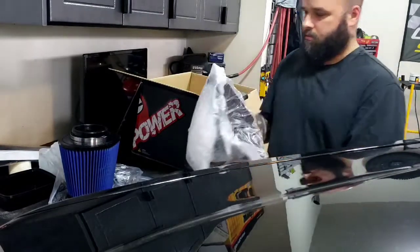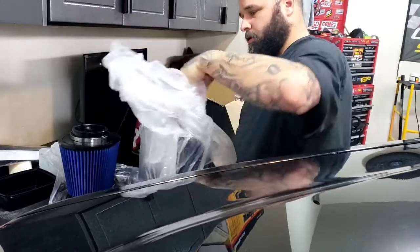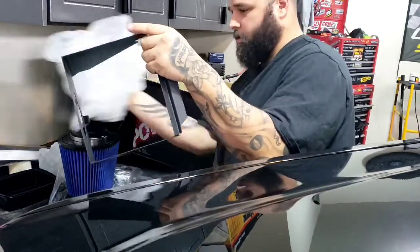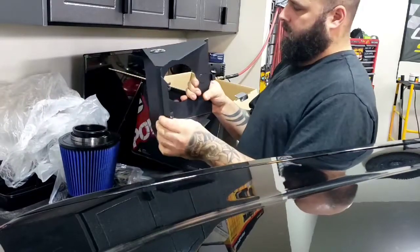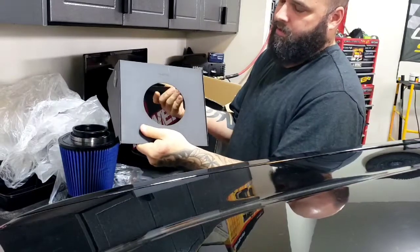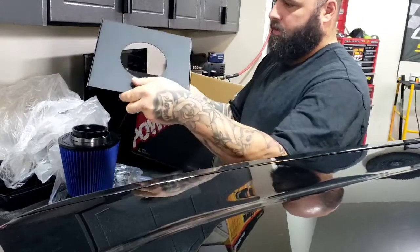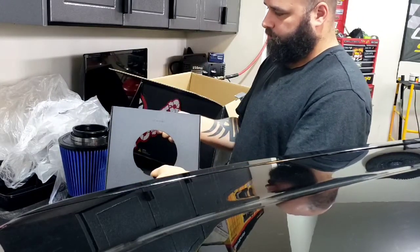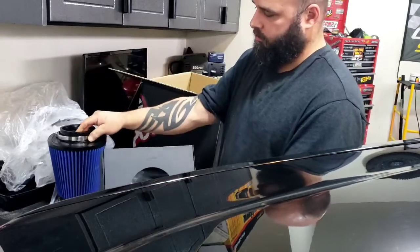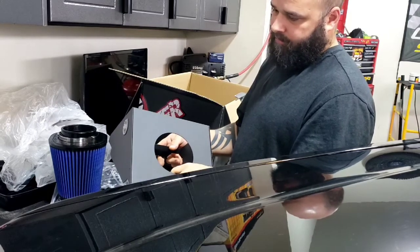And your tray, box — whatever you want to call that. This one I got is designed to sit on top of the stock air box, so it clips on on both ends and it'll sit like this. The filter will be inside here, pointing down towards the air duct on the battery box.